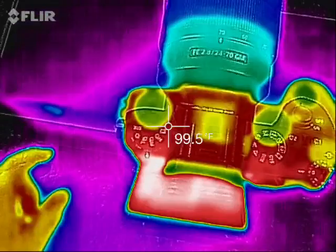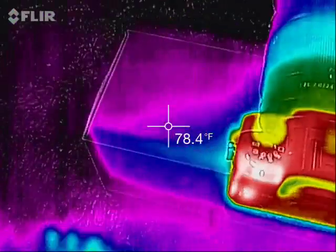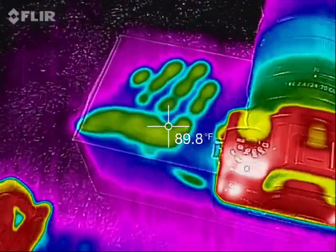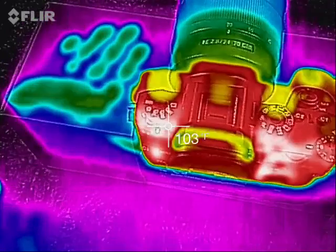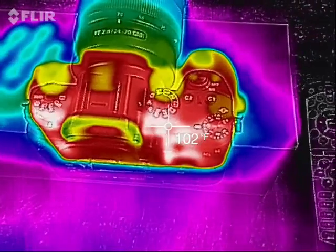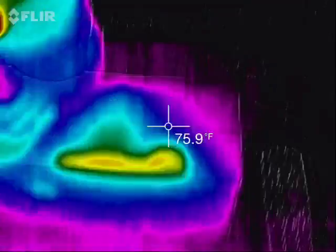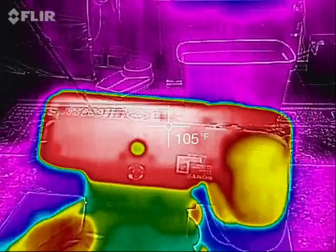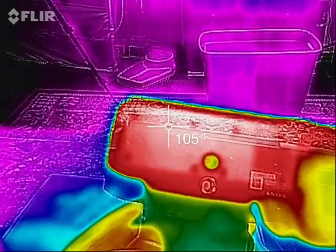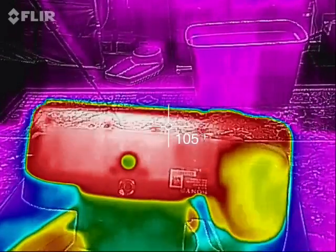Let's take a top-down view of the A9. You can actually see it's on a white cardboard box — you can see my warm handprint there. 103 degrees. There's been no overheating warning. I know it's only 78 degrees in here, but the point of this is a baseline comparison to every other camera I've tested in 4K at the same temperature.